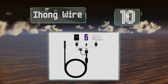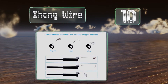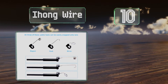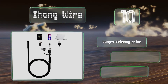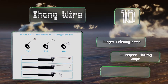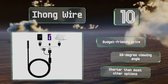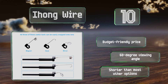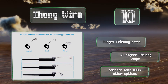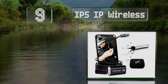Starting off our list at number 10, the iHong Wire sports a multifunctional connector that transforms into a compatible attachment for a range of devices including smartphones and laptops. Its soft build helps you easily adjust its shape as you fish for lost objects or view the world up close. It comes in at a budget-friendly price and offers a 60-degree viewing angle, however it is shorter than most other options.